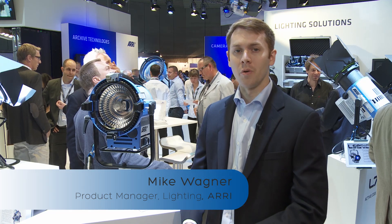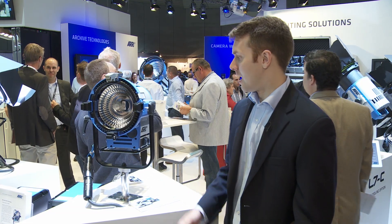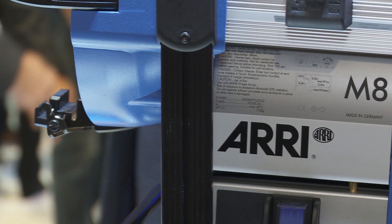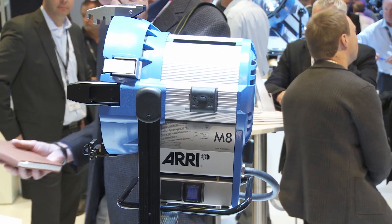Hi, my name is Mike Wagner with RE Lighting and I'm here at IBC 2013. I'll be introducing you to one of our new products, which is a new addition to the M-Series product line. This is the M8, which is our smallest, most portable and lightweight M-Series to date.